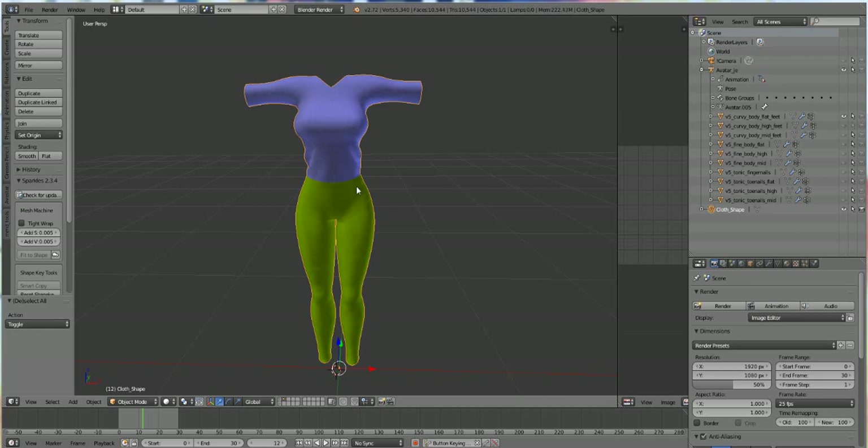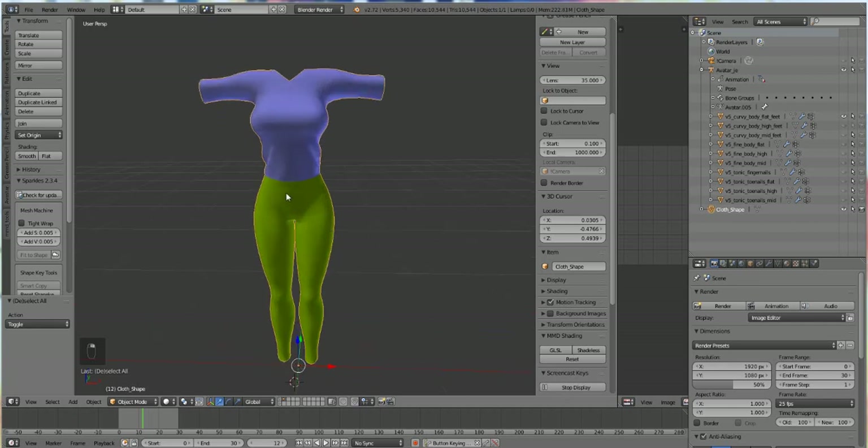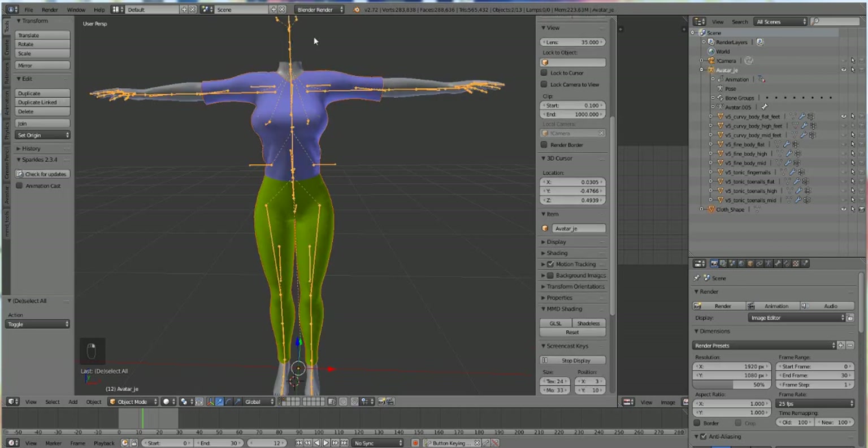I have pants and a t-shirt and I'm going to put them on our avatar. Hold down the shift key and select the first layer with the body, then also select the one below it to activate the bone layer. Press A to deselect everything — now it's ready to be attached to the skeleton. To attach it, you need to do it in a certain order or it won't attach. Hold down Shift, then right-click on your garment, then select your bones — garment first, then bones. When you do it right it will be highlighted. Then press Ctrl+P and do it with automatic weights.